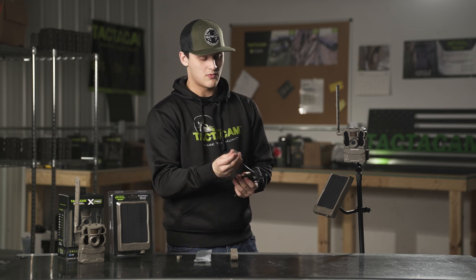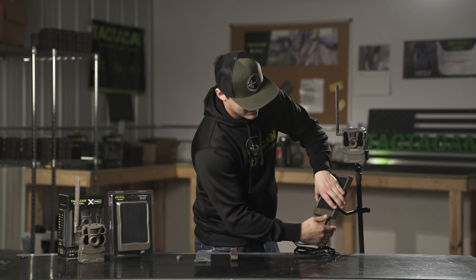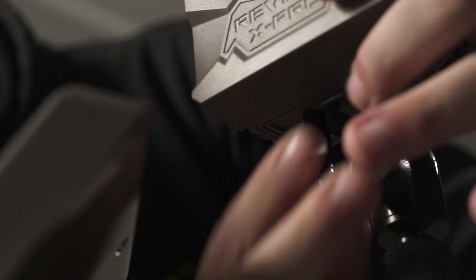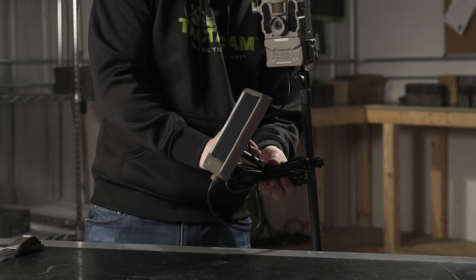Once your solar panel is on, the cord is ready to be plugged in. Take the end with the cap, plug that in, then screw the cap into the bottom of the solar panel. Once that's on, take the other end of your cord and plug it into the camera — plug it into the battery tray on the bottom of the camera. Once your camera is plugged in, you can take all your excess cord and velcro it to the arm of the camera.